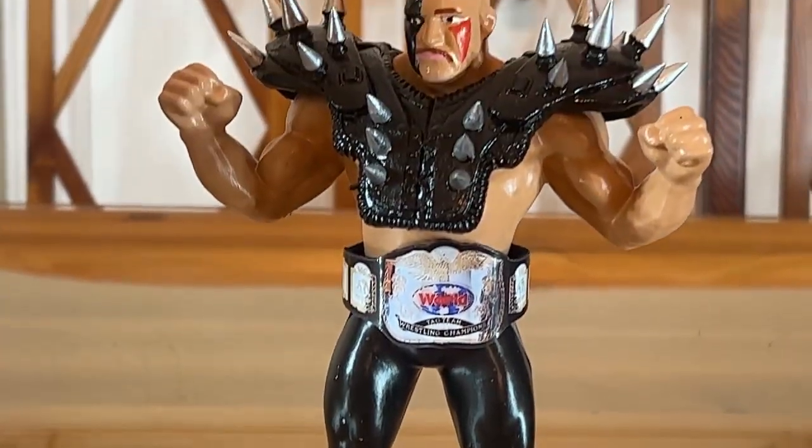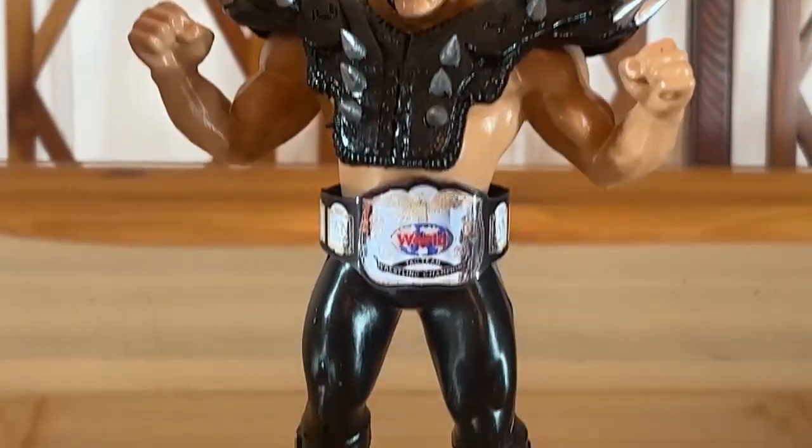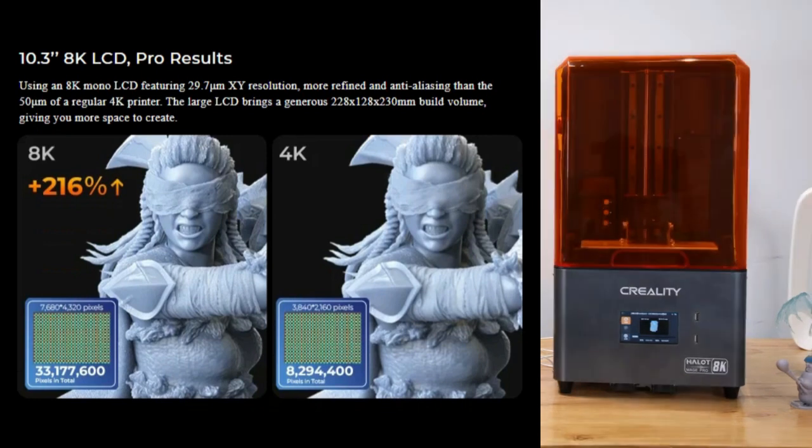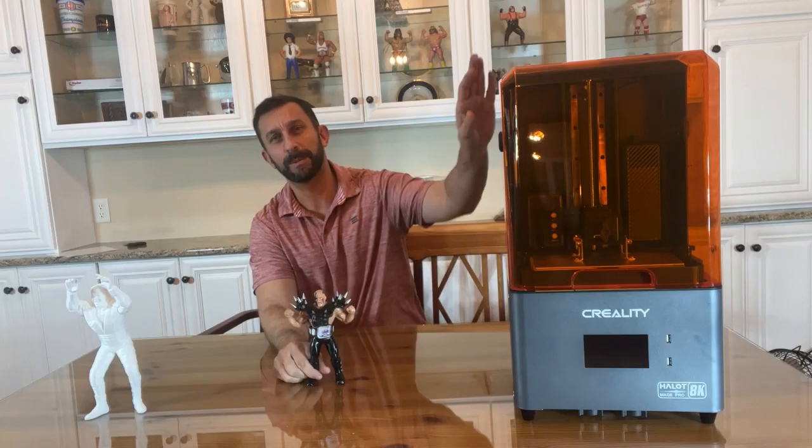This type of resin printer is going to get you much more detail than those filament printers I've showed you in the past. On top of this, there's a lot less setup to this printer because it comes pretty much all in one piece out of the box, ready to go.